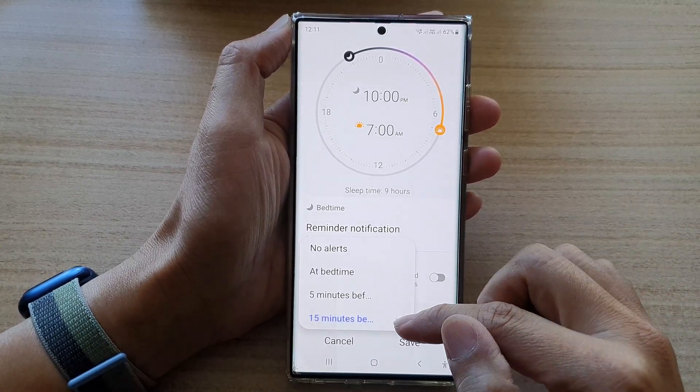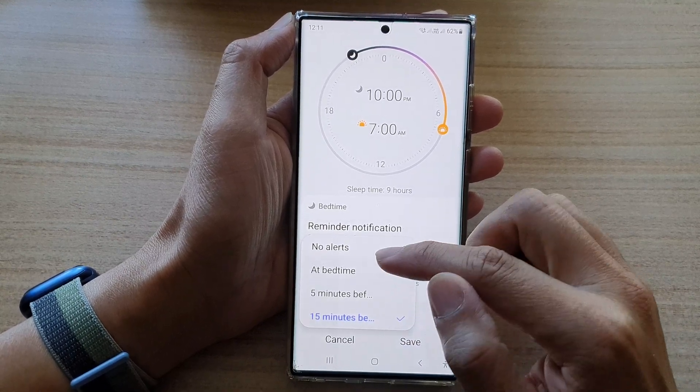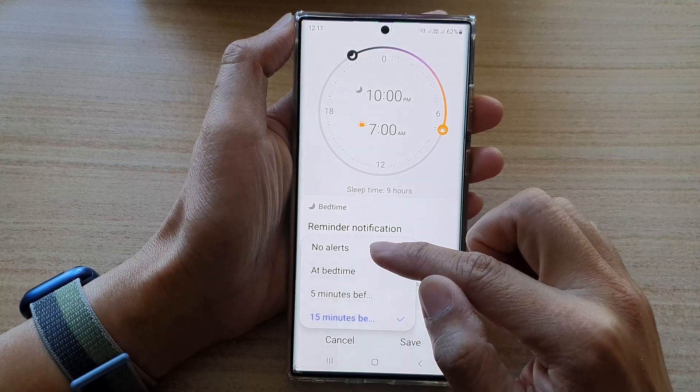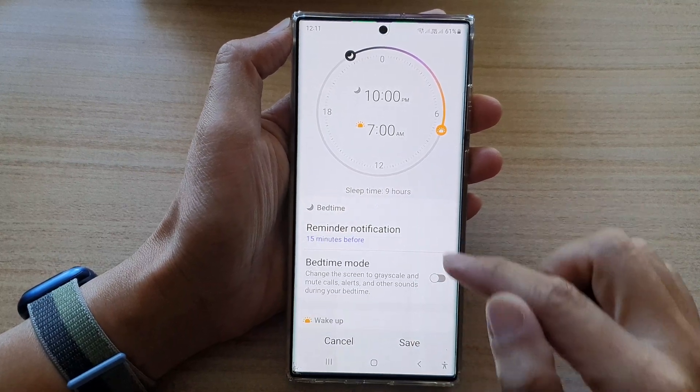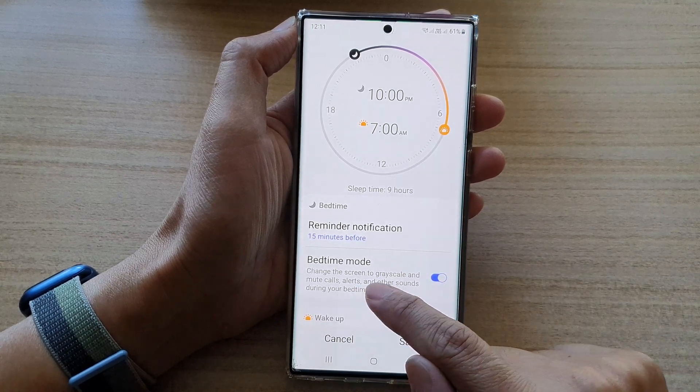By default it is set to 15 minutes before. You can choose five minutes before, at bedtime, or no alerts at all. After that, tap on Bedtime Mode and tap on the switch.